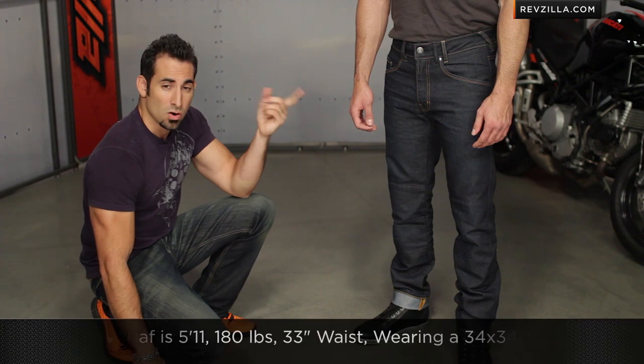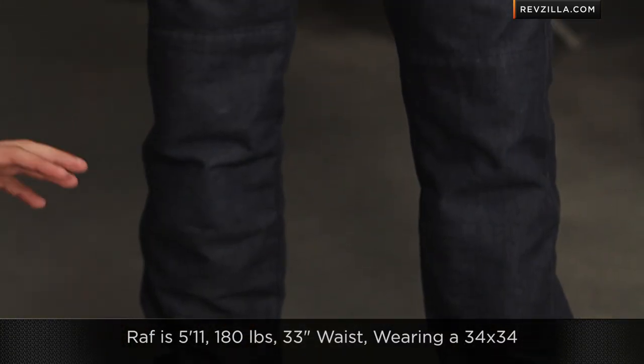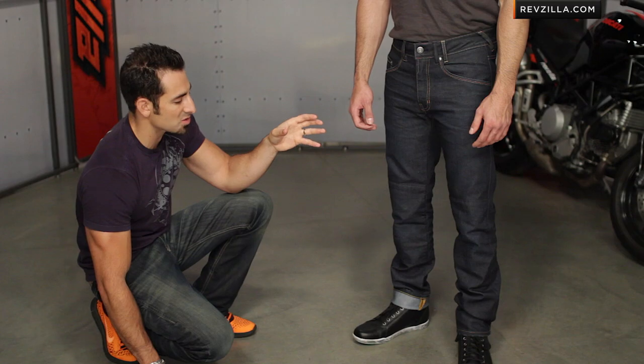Quick note on sizing: Raf is 5'11", about 180 pounds, and typically wears about a 33-32 inseam jean. He's wearing the 34-34 from Revit. They are going to shrink a little bit, and they're a bit more of a slim Euro cut, so you can see how these work on his body.